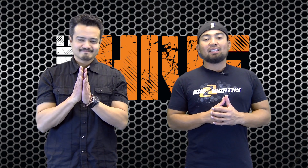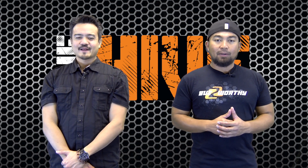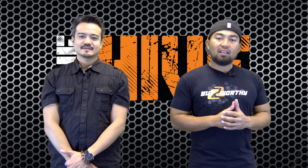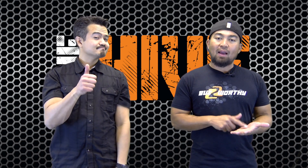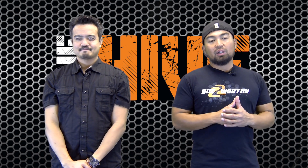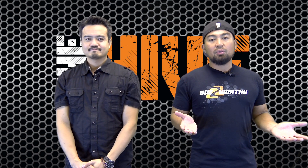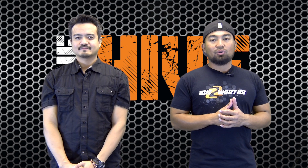Thanks for tuning in to BZB TV and welcome to another episode of The Hive! Now if it's your first time tuning in, make sure to hit that subscribe button — that way you don't miss out on original content in regards to Pro AV products, tech trends, and news that's swarming in our industry.